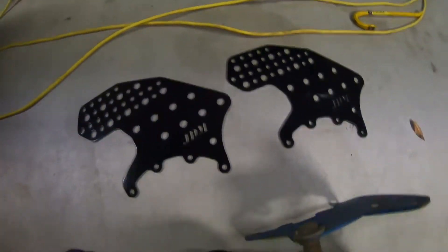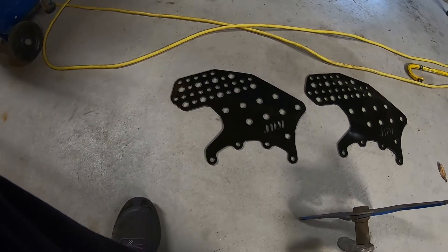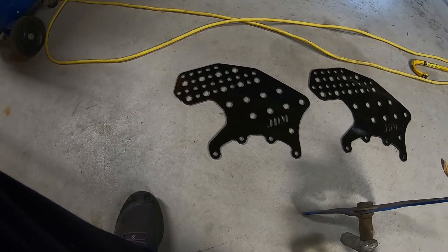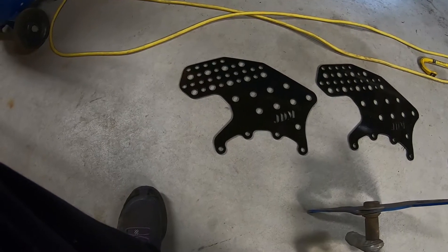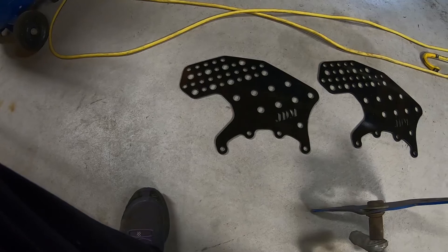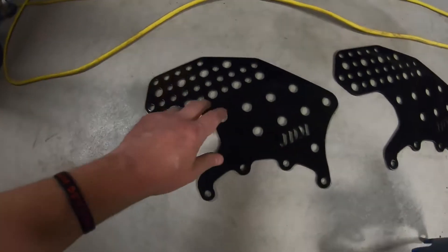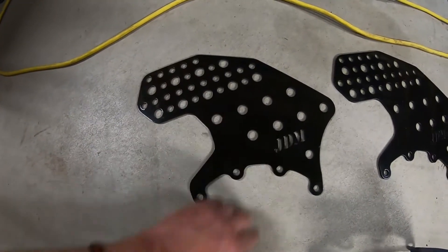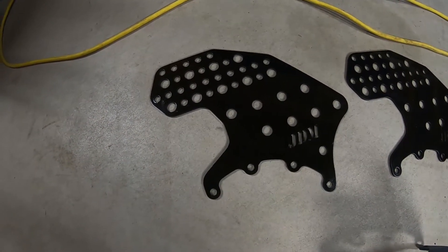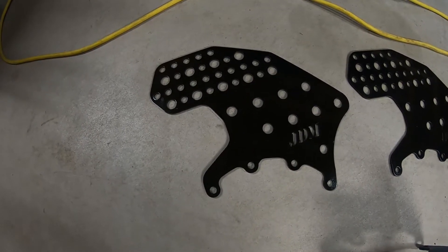We've got new brackets and a new pull bar. Thanks to X Factor Motorsports — Matthew Lance hooked me up on that pull bar, got a good deal on it as well. Should be better than what I had on there at a fraction of the cost. These new brackets are a little bit bigger and have way more options on mounting points, so we're going to throw those on there and that'll be it for today's episode.